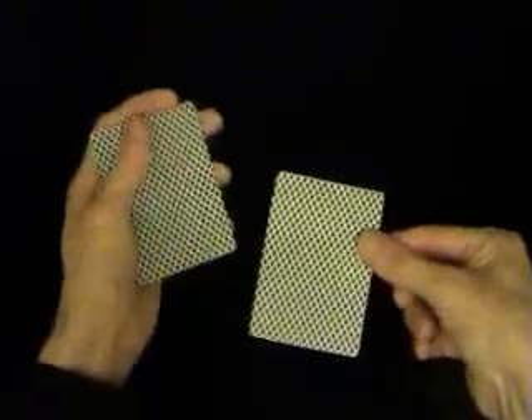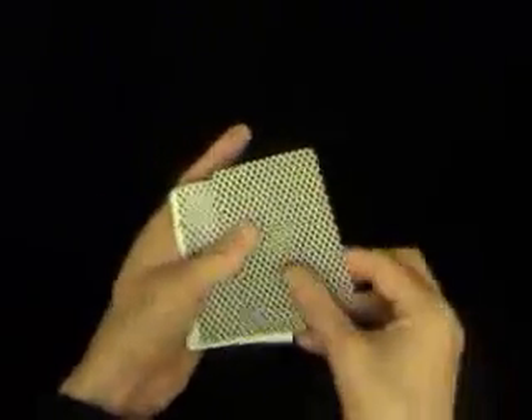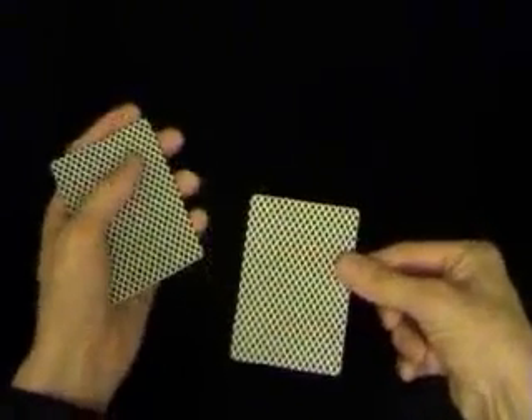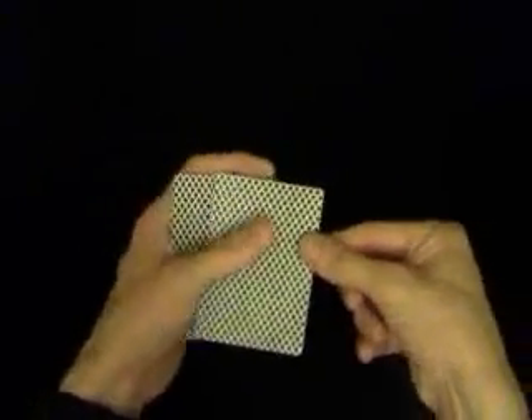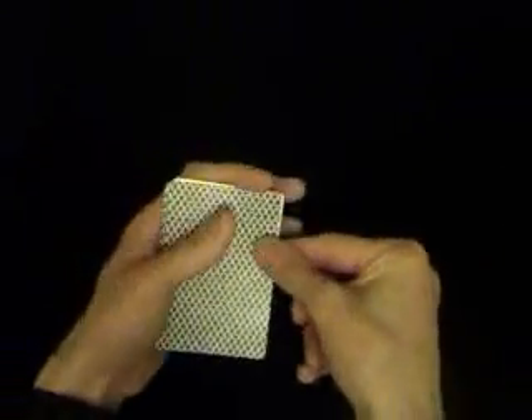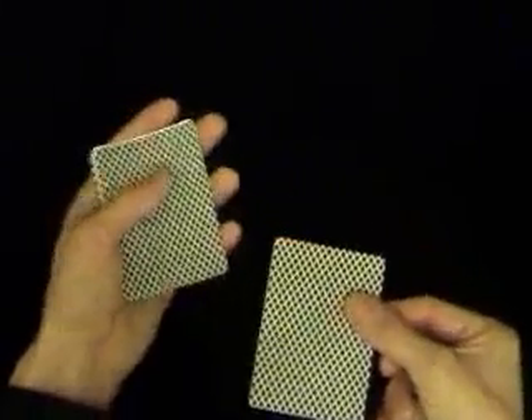Let me just show you that again. First of all you take one card, pull back the bottom card, put it in the Elmsley Count position. Again: take the first card, take that away, come back, take one single card — and you've got the double in your other hand. You then put all the cards together, pull the bottom card back, take all three cards, and finally take the next card. And that's it.